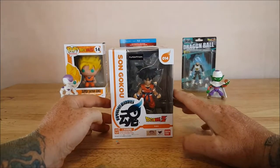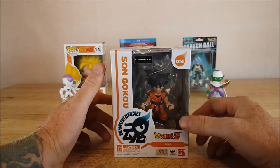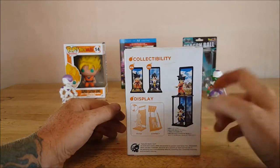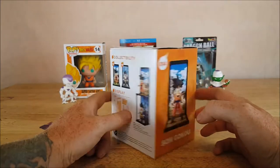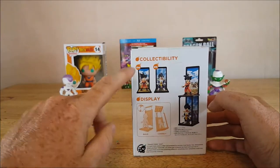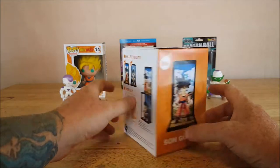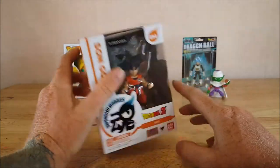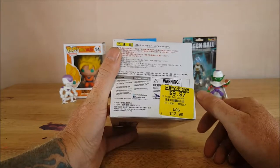Let's go back to the Tamashii Buddies Son Goku Dragon Ball Z number 14. As you can see, it is packaged very similarly to the Funko Pops. You got Son Goku peeking up there. On the back, it shows you how to display them — build the backgrounds and connect them. On the side is his display. You got Son Goku here, which is number 14, and Vegeta, which is number 15. The top has the Tamashii Buddies logo, Son Goku, and a little window. My wife did get him on clearance — he was originally $13, and she bought him for $10. Not bad.